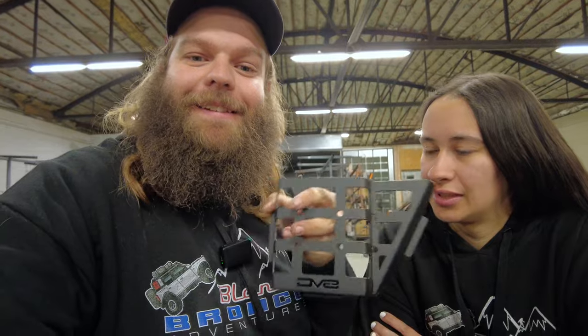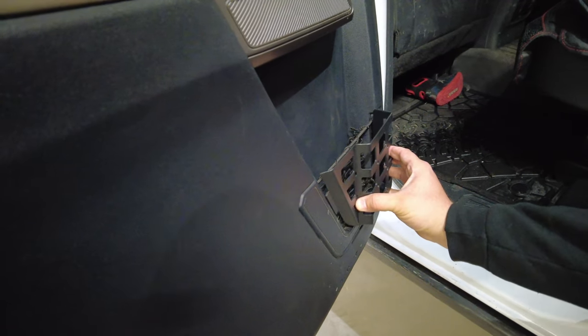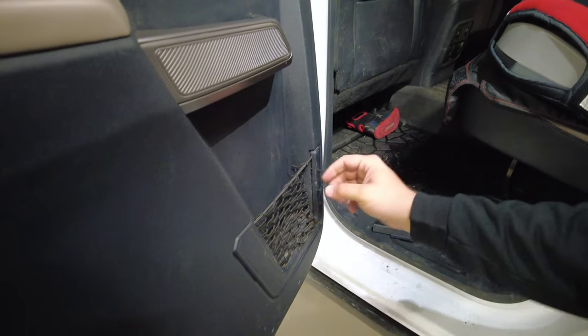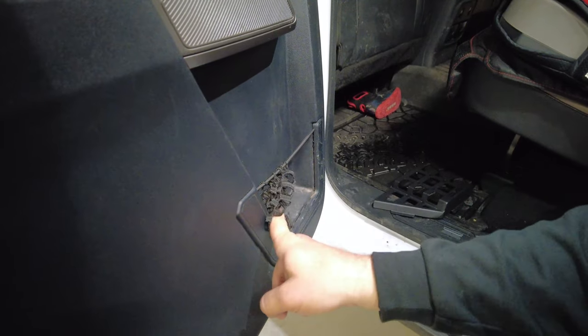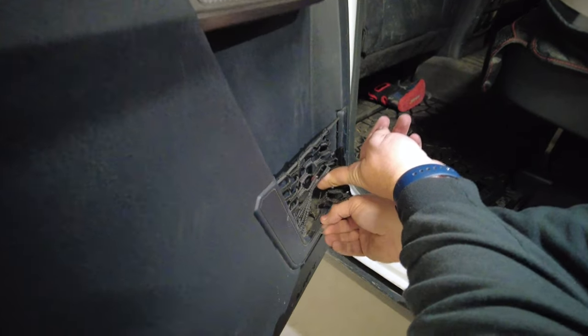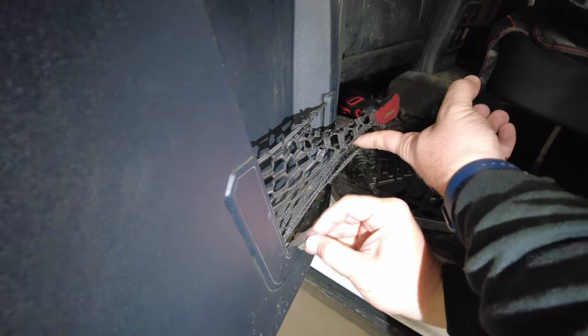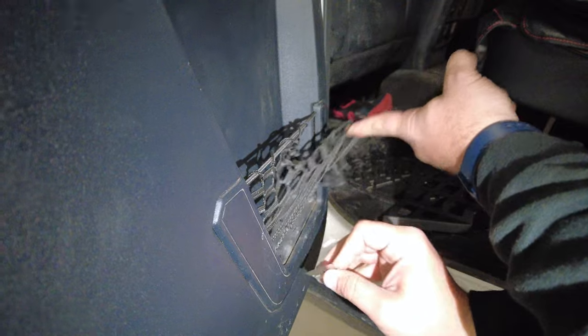Now we're going to get the rear ones installed - they're adorable little guys. The rear is a little more interesting. Get out your sharp pocket knife because we're actually going to cut the mesh off of the rear ones, then these little tabs just slide right into the plastic and you're done. You can cut the mesh out one of two ways - you can either take the bungee out of it or just cut the mesh out. I'm going to leave the bungee because I think that's nice in the rear.